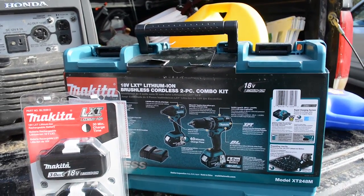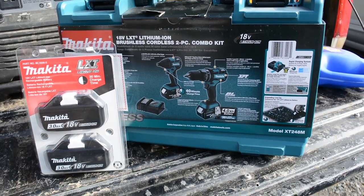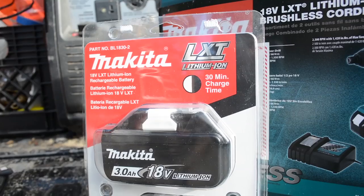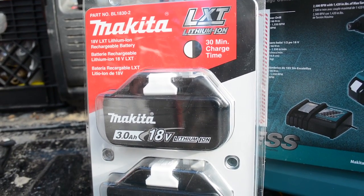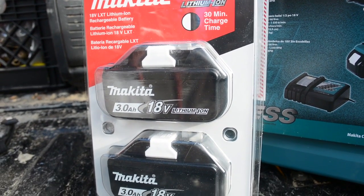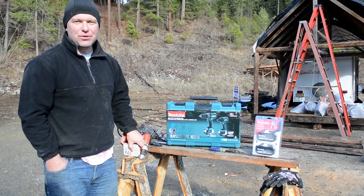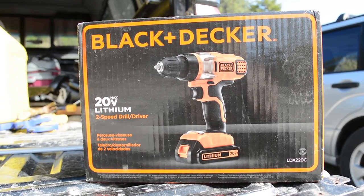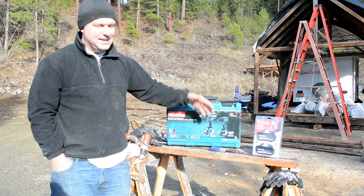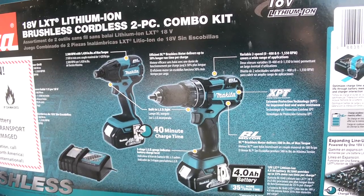This set is a brushless set and there's a small promotion right now: if you purchase this tool kit they give you two additional batteries, which is a pretty substantial promotion because these are about $130 to $140. So we're going to return this Black & Decker drill, get our $110 or $120 back, put that money into a good tool kit. There's a 30-day guarantee so we're going to give this a good run for its money.